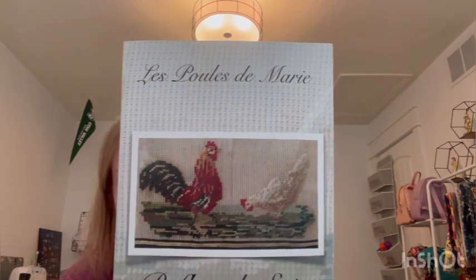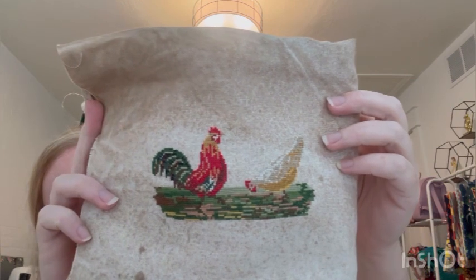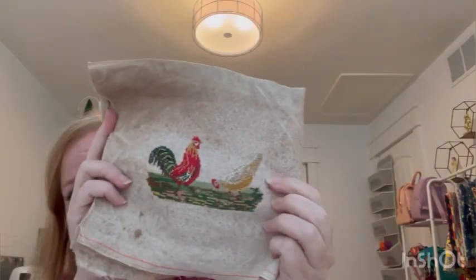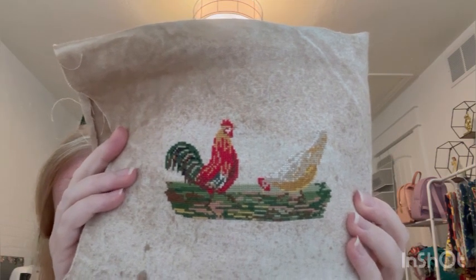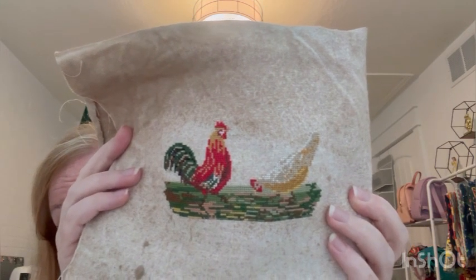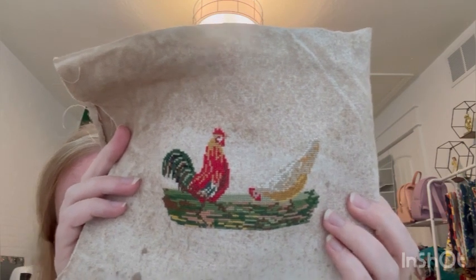Next finish is La Poules de Marie — Marie's chickens — another Riffle de Soie box exclusive from their spring box. These chickens are so cute and I finished that one. This is on 40 count Duxbury by Fox and Rabbit. That ground grass situation was no joke — there were a lot of colors in there, probably five, six, maybe even seven colors. But it does look like the ground that chickens peck on. That rooster, he's so pretty. So finish number two — Marie's chickens.